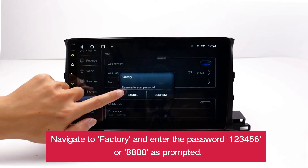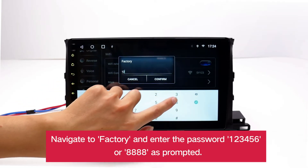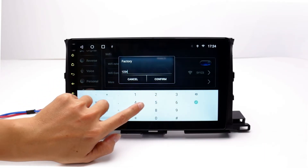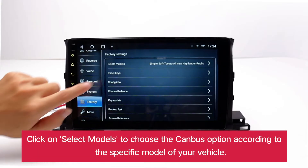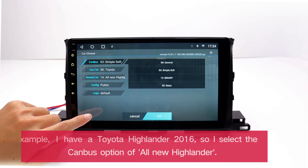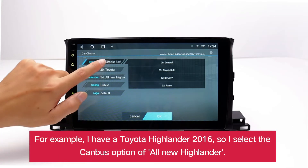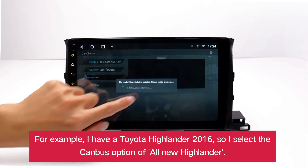Navigate to Factory and enter the password 123456 or 8888 as prompted. Click on Select Models to choose the CANBUS option according to the specific model of your vehicle. For example, I have a Toyota Highlander 2016, so I select the CANBUS option of All-New Highlander.